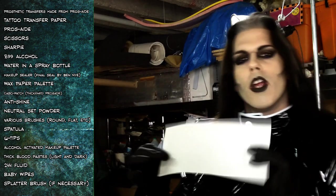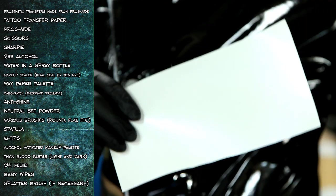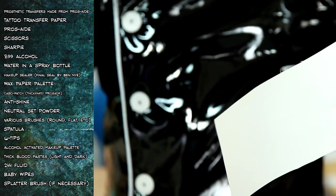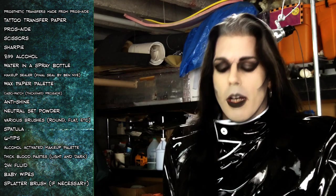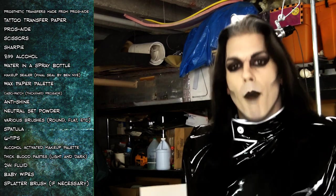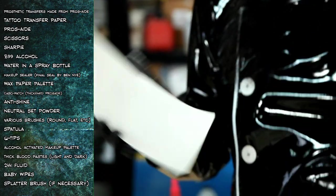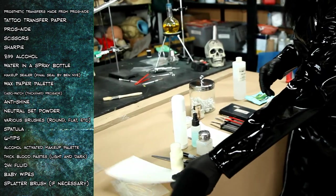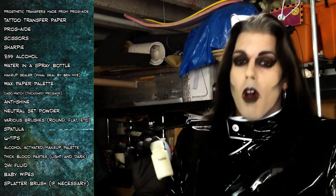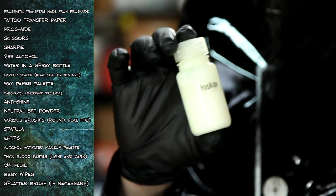This white paper is called Tattoo Transfer Paper — it's a water slide paper used for decals and fake tattoos, but when you're buying it in the makeup shop, it's called tattoo transfer paper. It is a blotter paper with a water-soluble emulsion on it that lets the transfer come off like a decal. Prosthed is our adhesive of choice — it's also what the appliance is made out of, so it's great to use.